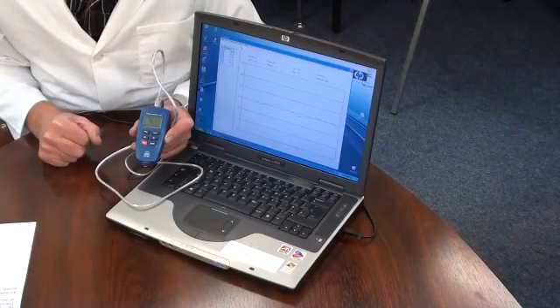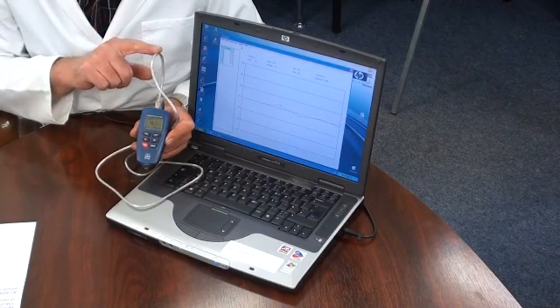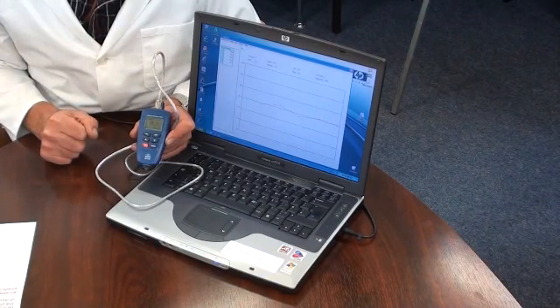The memory has a capacity for up to 400 measurements. Download of log data is easy — just connect the USB cable to the instrument and the computer, open the software program and click download.